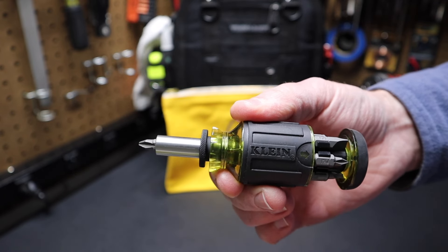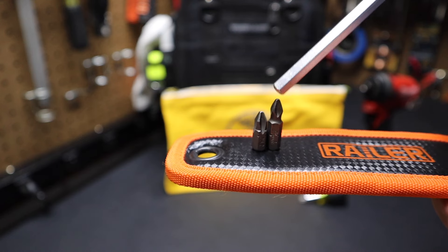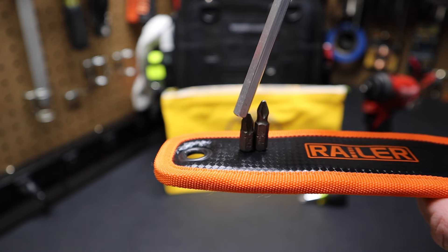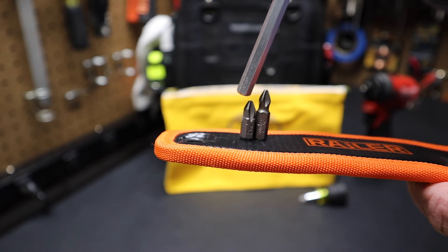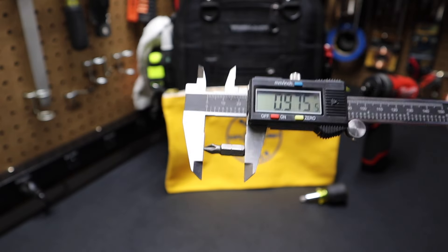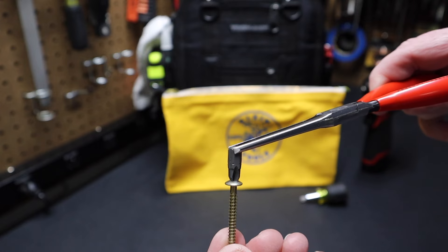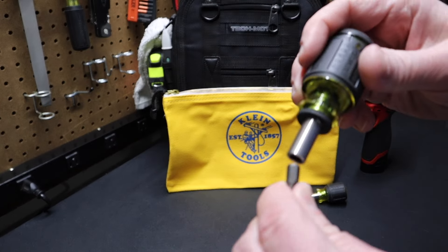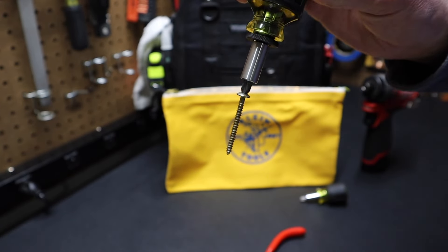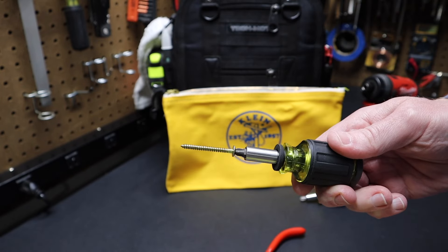Now one thing that's different about this tool is if you look at these bits. If you compare these two bits, this is a standard one-inch bit and this is the Klein stubby bit here on the left. You can see this one's about a quarter inch shorter than the one-inch bit. There's your standard bit — you can see it's about one inch — and there's the Klein stubby bit, which is about three-quarters of an inch. Now you can see these bits are not magnetic, but when you put them in the bit holder it magnetizes the bit. It's got a very strong rare earth magnet. It does an excellent job of retaining the bit.